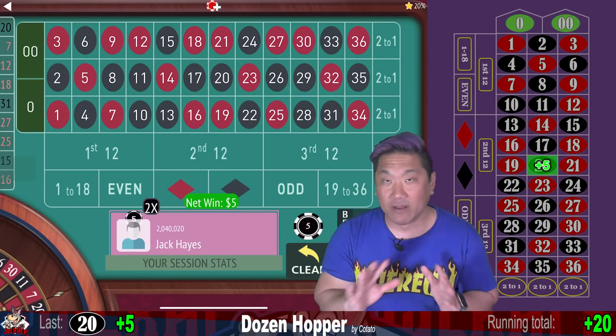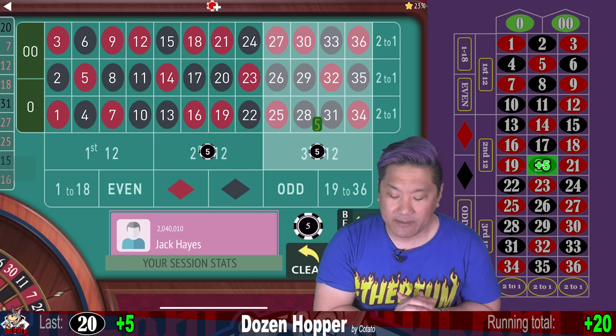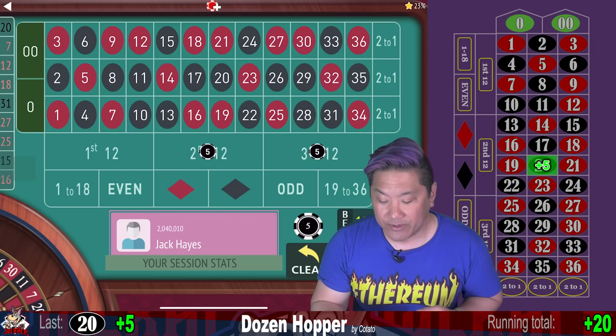20 — that's a win. So we haven't lost yet. But when you do lose, you increase your bet. You're going to double your bet on each dozen plus another $5 unit.